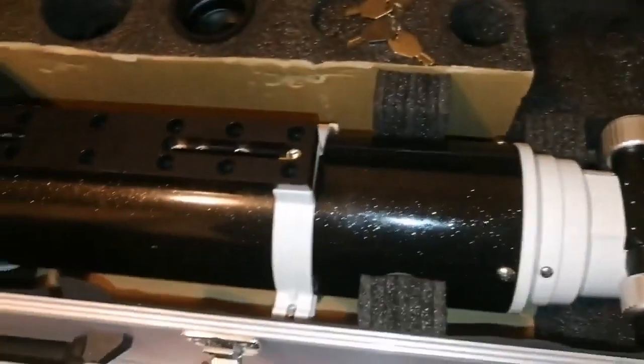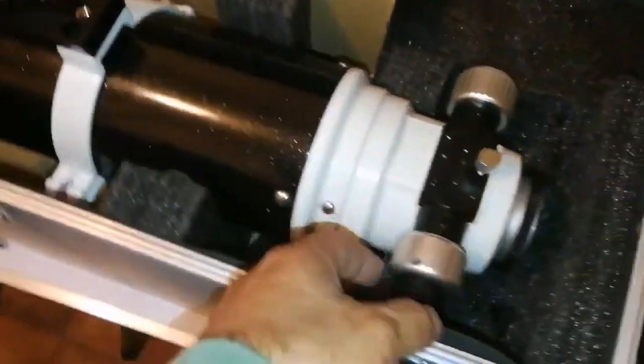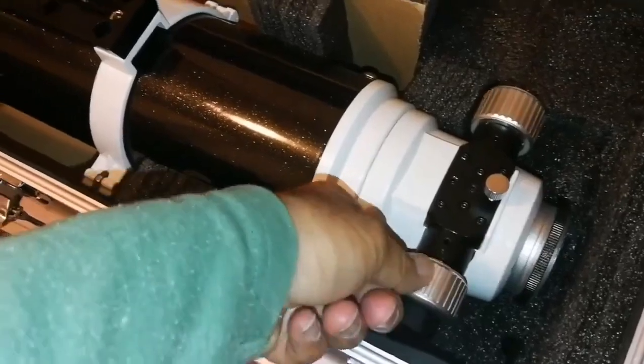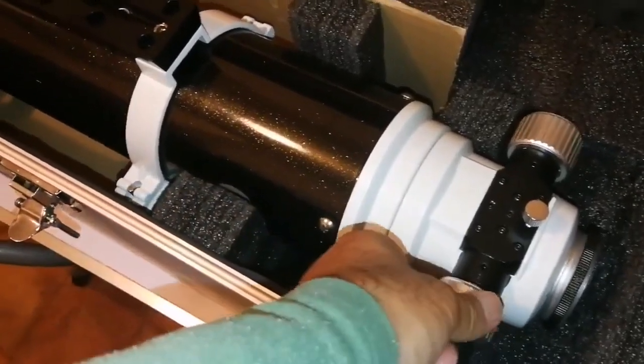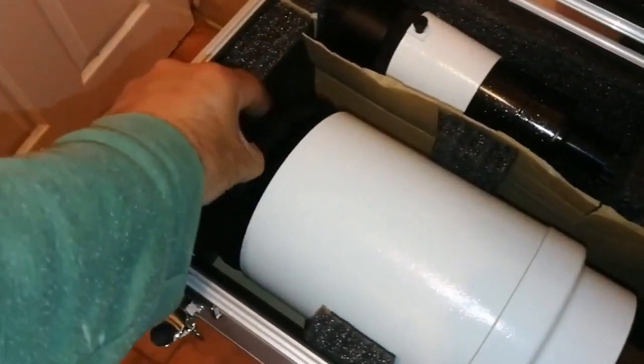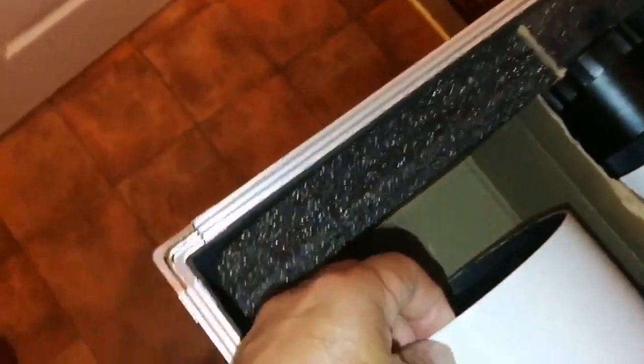The main part is the telescope itself. It has a 12-speed Crayford focuser, tube rings, and the cap. Let me just remove the cap and have a look.